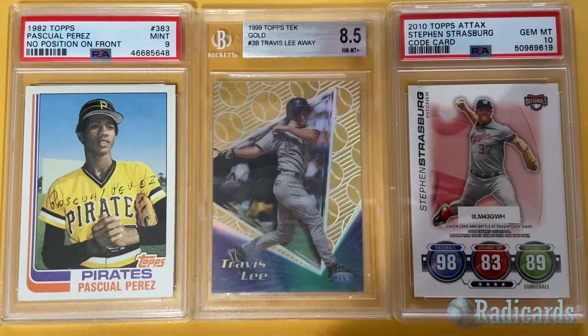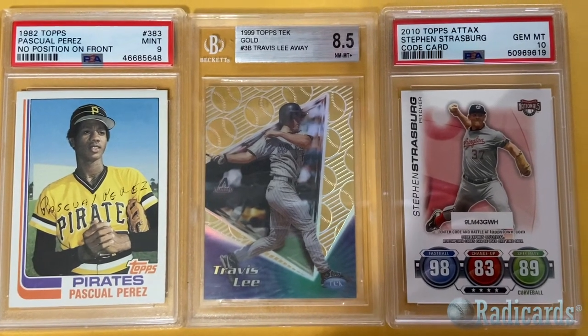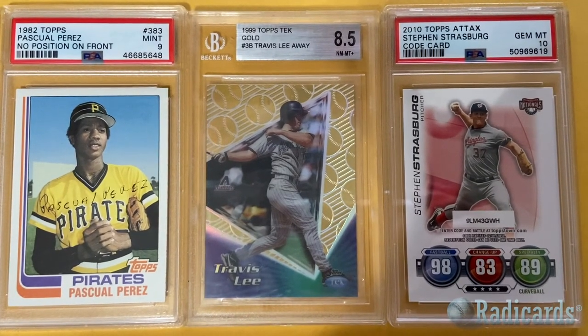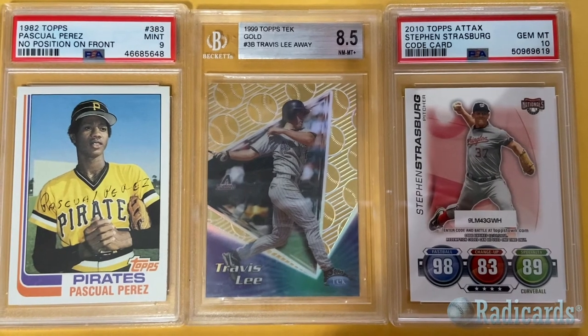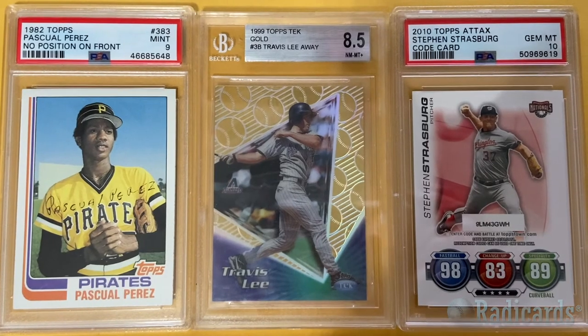I'm working on the '99 Topps Gold Travis Lee run and I'm pretty far along — this is one I needed. And the 2010 Topps Strasburg — always wanted that card. Really nice little variety of cards here. I just really dig baseball cards.